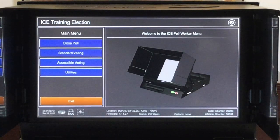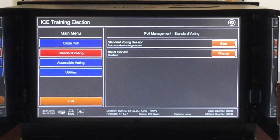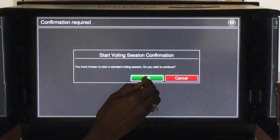You are now at the poll worker menu. Tap standard voting and then the start button on the right. Confirm you wish to start a standard voting session by pressing OK. Your system is now ready for its first voters. Take notice that the total votes read zero.